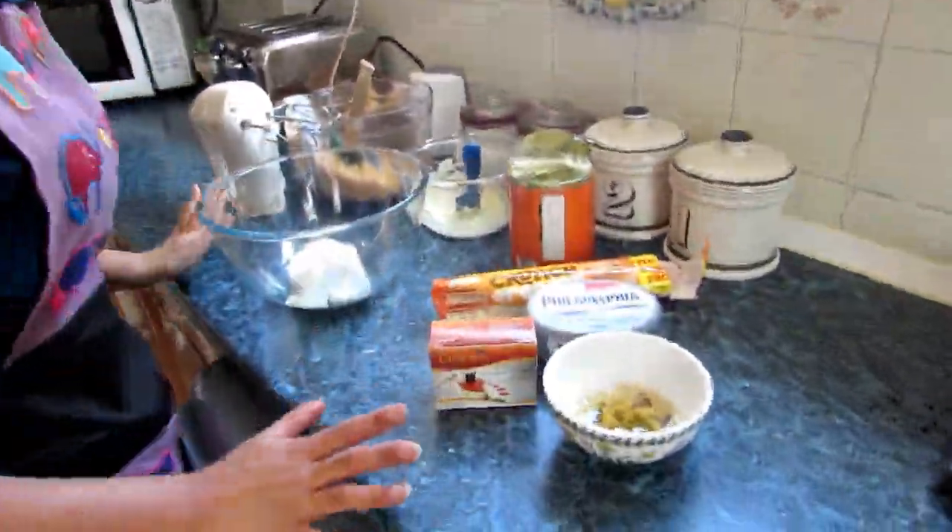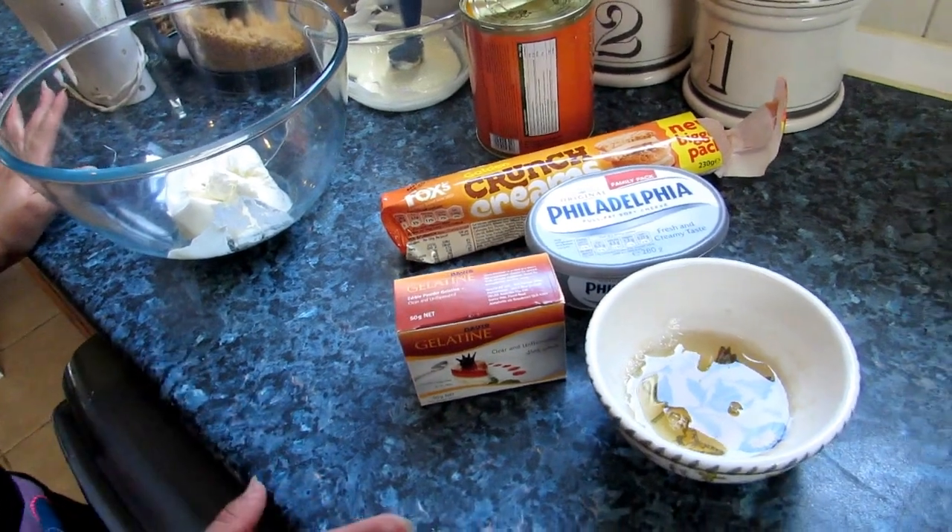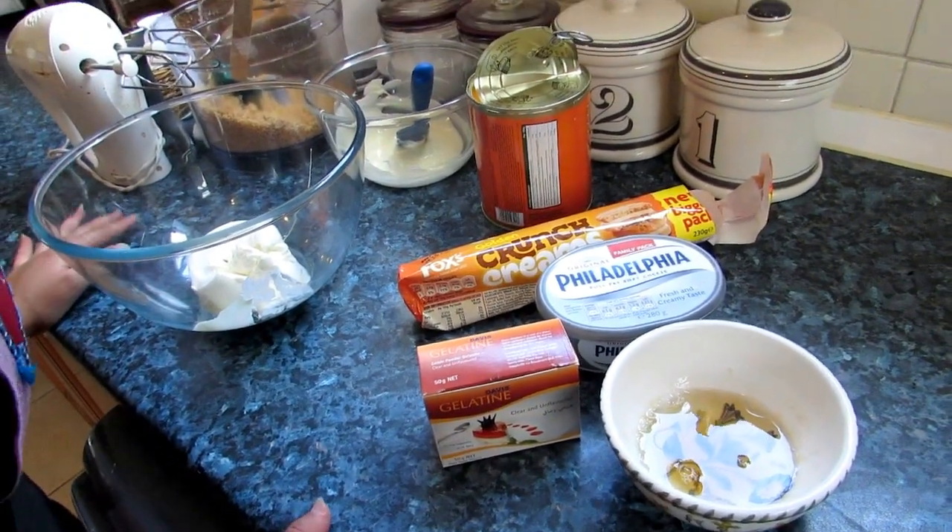We're making mango cheesecake. It's perfect for a summer's day and you need just a few ingredients.